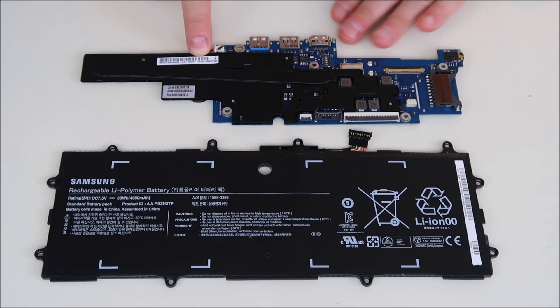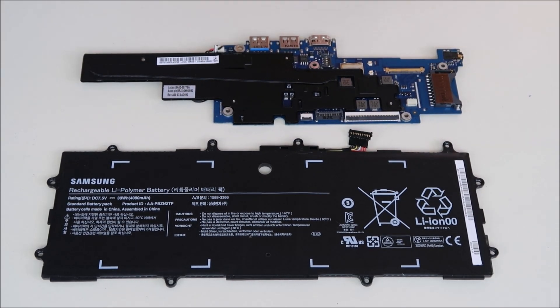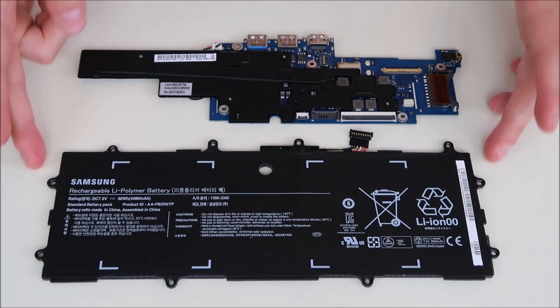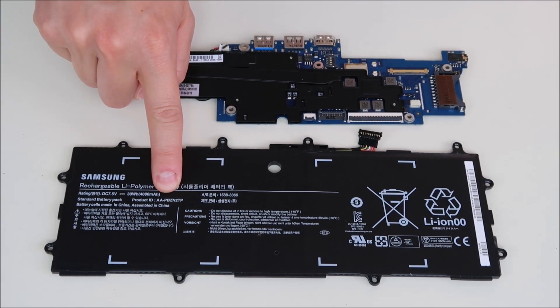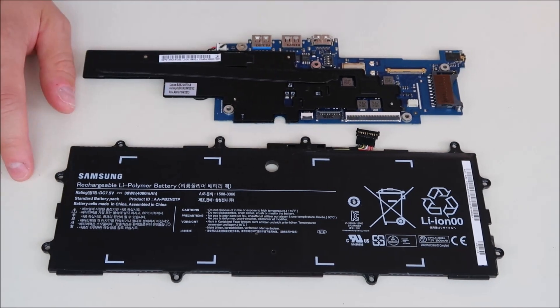That's your part number right there. You could also search for Samsung Chromebook 303C motherboard or Samsung Chromebook XE303C12 motherboard. As far as your battery, this is an OEM Samsung battery. You have your product ID number and part number right there — make sure it's the right volt and ohms. But that's how you would replace these components.